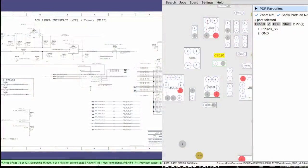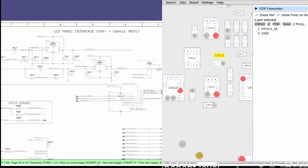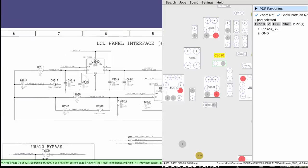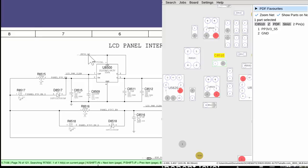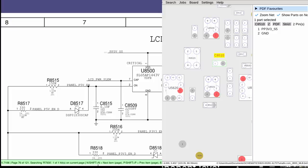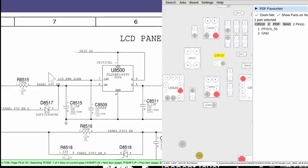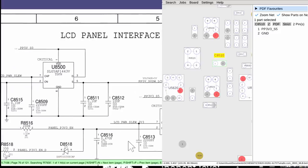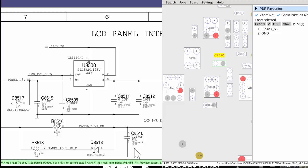I'm honestly really embarrassed that I was ever this ignorant, but I thought I'd go over it. When I do board repair videos, I usually have a schematic on my left and a board view on my right. The schematic goes over how the circuit is put together — for instance, to power the screen, you have a chip that takes your five volts of power, and when it gets the panel P5V EN signal on pin two, it allows power to go to the screen on pin five.